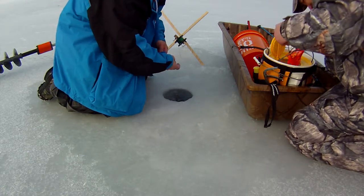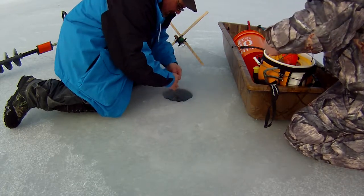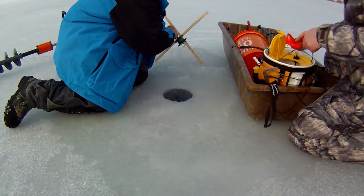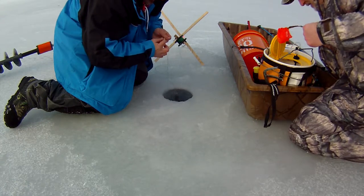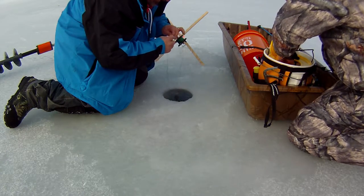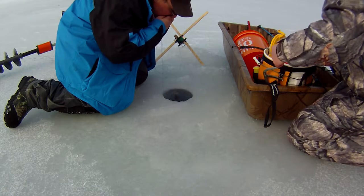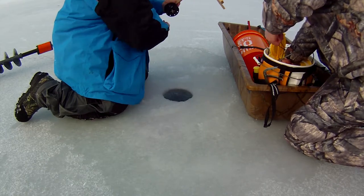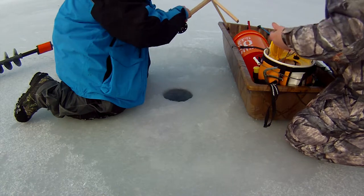I'm going to hook up my depth finder and run it through this hole, drop it down until I hit the bottom. Then I come up about 12 inches and measure the length of my tip-up down to the reel — that's going to keep me about a foot off the bottom. I put my line marker on using a small split shot so every time I set this it'll be in the same spot, reeling up excess line until this split shot touches the reel.